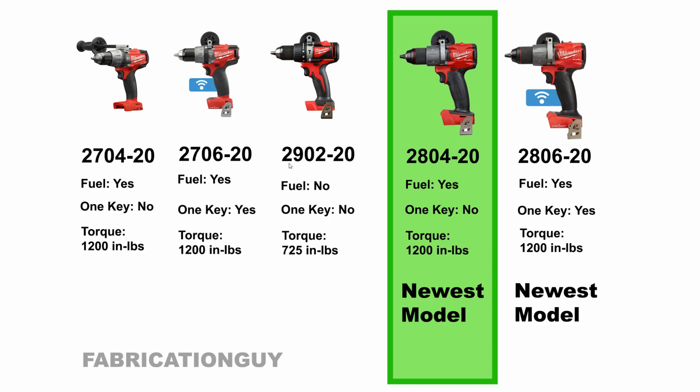You might also encounter the 2902-20. This is the current generation of that model, but the difference between it and the 2804-20 is that this is not the FUEL version. It is brushless, but FUEL is Milwaukee's highest top-end line. This mid-range version only has 725 inch-pounds of torque, whereas the FUEL version has 1200 inch-pounds. For the price, you're just better off going with the actual FUEL version.